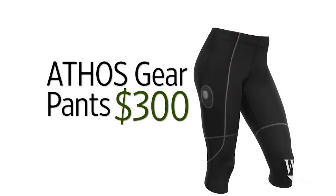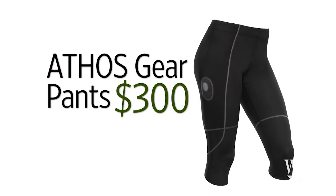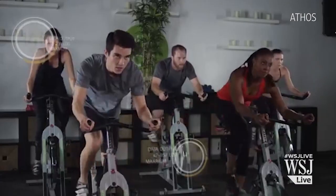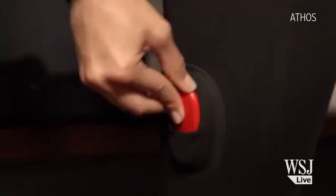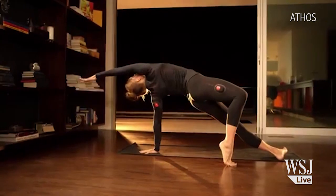Don't worry, everything I got you this year comes from the future. Like these $300 Athos electronic pants. You're going to be able to put these on for spin class, and unlike your fitness bands, they'll tell you how many calories you burned, distance you pedaled, and what muscles you use the most. The pants have sensors, but you have to attach this pebble-sized core to get them working.